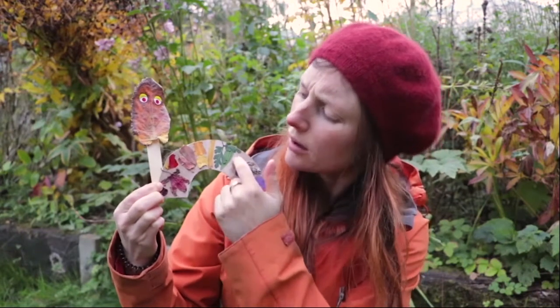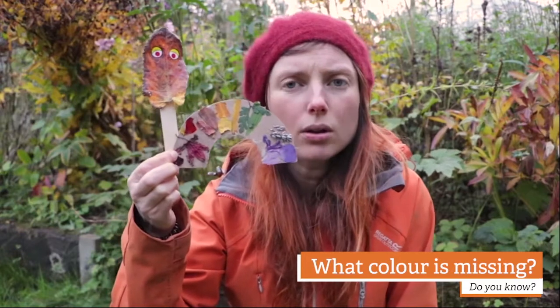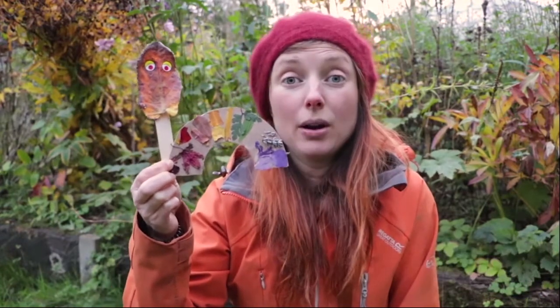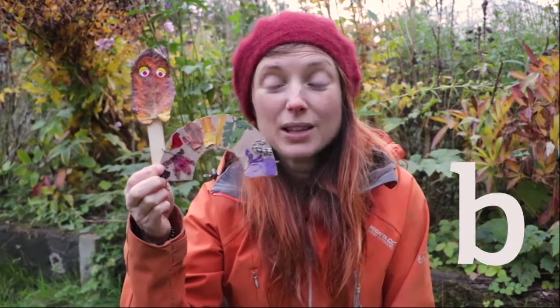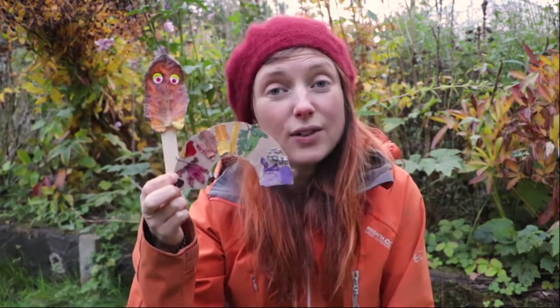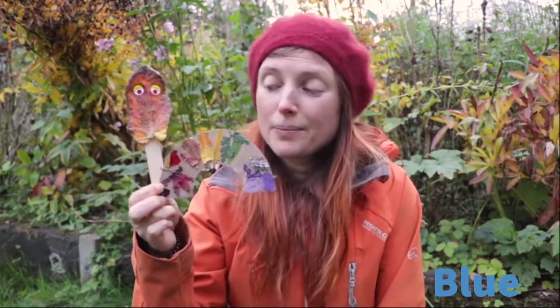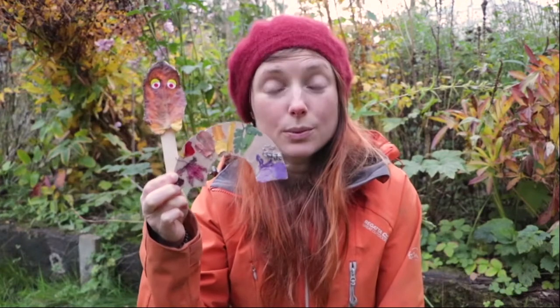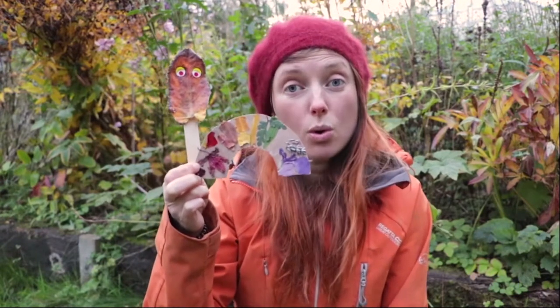Next to it we found some purple. What colour is missing between the green and the purple? It begins with a B. Did anyone guess? That's right, we found it really difficult to find the colour blue. We just couldn't find it anywhere. I wonder if you guys will be able to find the colour blue when you go out on your walk.